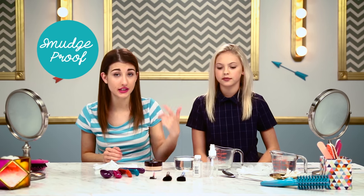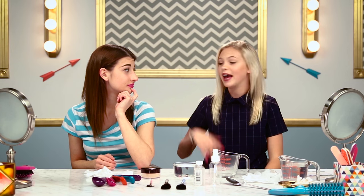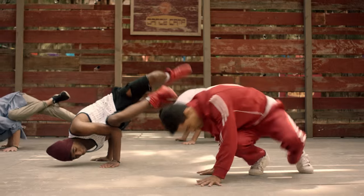And today, we're doing a DIY makeup setting spray. So hopefully this works — it's supposed to make our makeup smudge-proof and sweat-proof. Yes, which we need because I'm a dancer — I wear a lot of makeup for music videos and stuff like that. And we are both in dance camp.